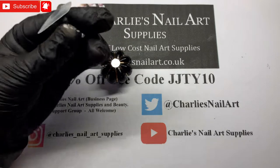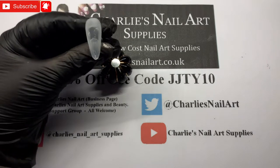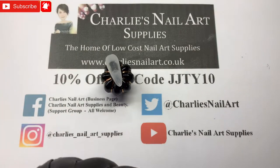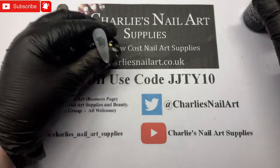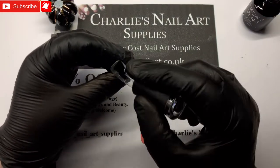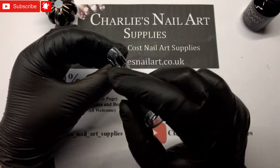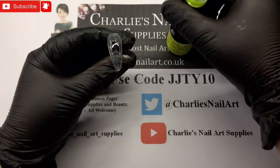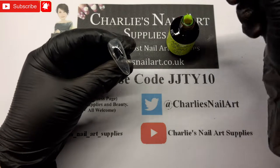I have prepped a tip by popping it on a tip stand and I've just buffed the surface. We're going to go in with some base coat first of all.